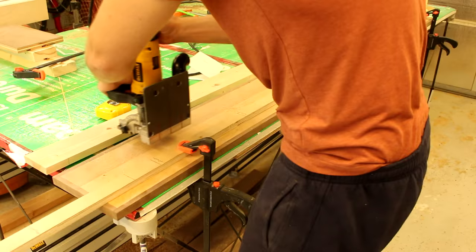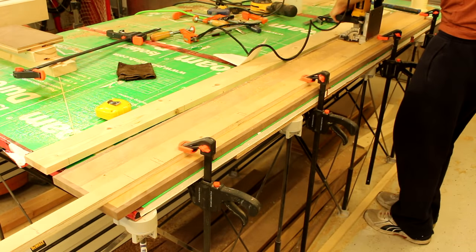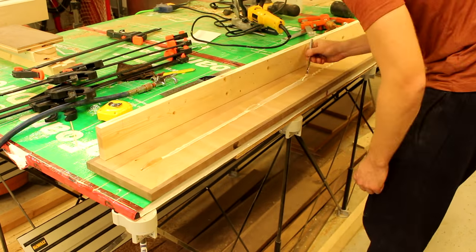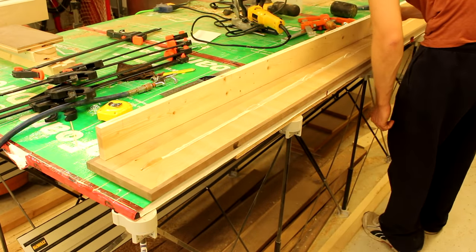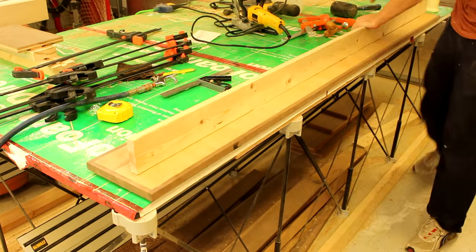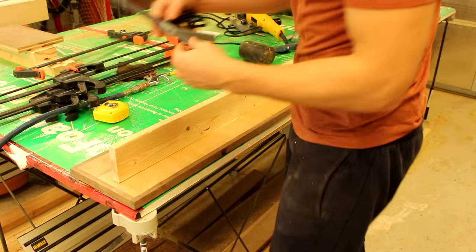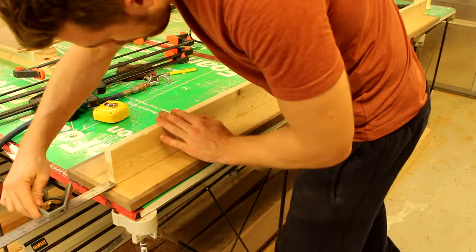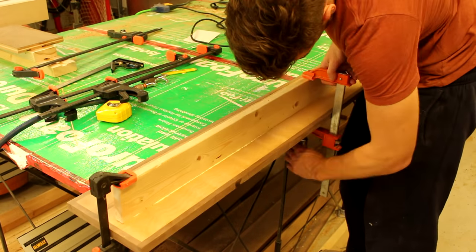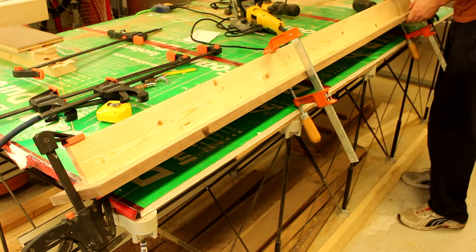The front of the frame is much the same as the side. I again use biscuits to join a 1 by 4 inch piece of pine to the plywood front assembly. This time I only use clamps to hold it in place while it's drying because I don't want any fasteners going through the front.